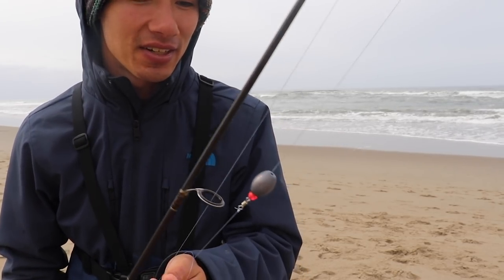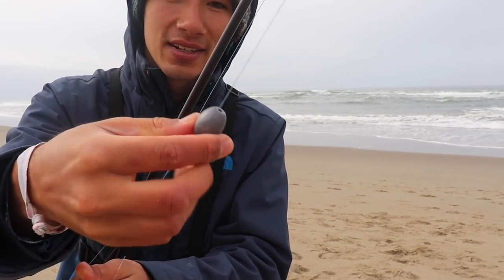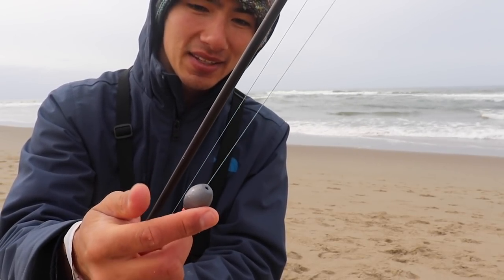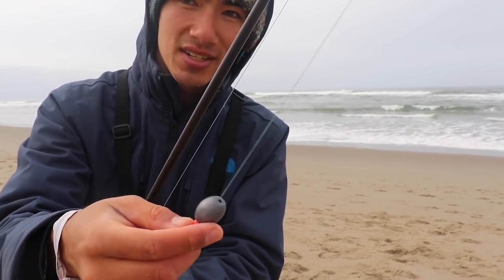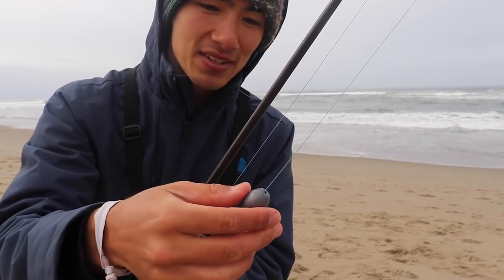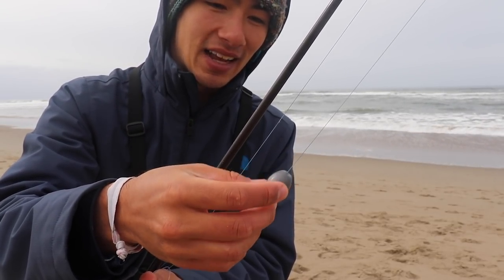Before we get out there I'll show you my setup. It's kind of similar to my last video — it's a Carolina rig with about a one-ounce barrel sinker. The nice thing about this setup is you can change the weight depending on the style of fishing, how far you want to throw it, and just personal preference.